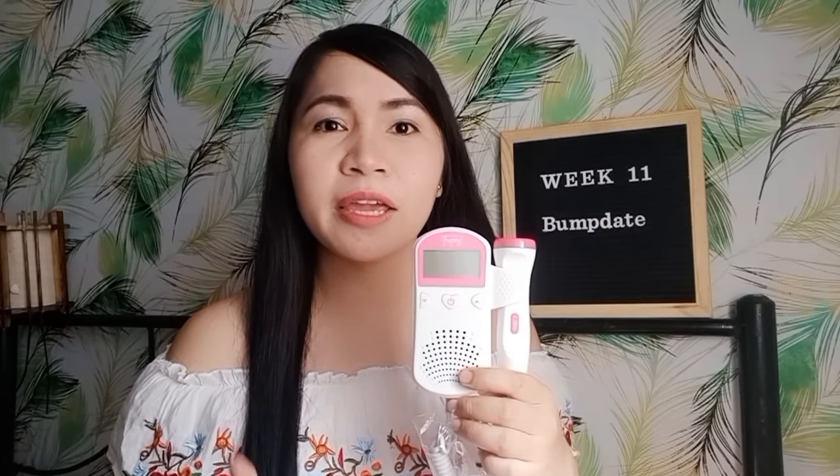Ito yung home fetal doppler na ginagamit ko. Okay naman siya sa akin so far, naririnig yung heartbeat ni baby. User friendly siya, magagamit mo siya sa bahay anytime. If you're new to my channel, don't forget to subscribe and i-turn on mo na rin yung notification bell para makareceive ka ng notification at update sa mga new uploads ko. If you like this video, just give us a thumbs up. Thank you for watching, see you in my next vlog. Bye!